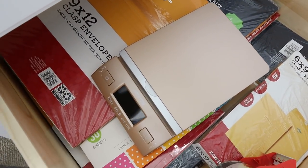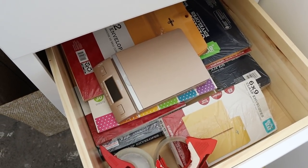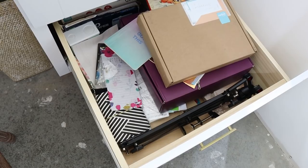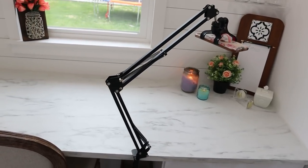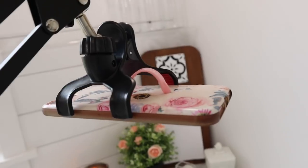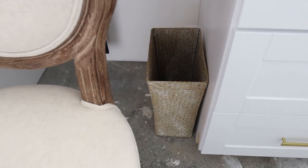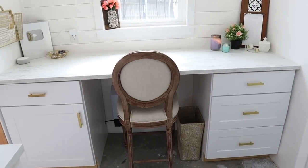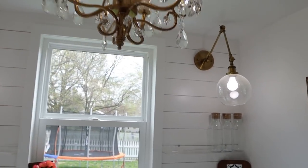In this drawer below I have all my Etsy shipping supplies: a scale, different size envelopes, packing tape, and scrapbook paper I use to dress up orders. The bottom drawer is a mix of notebooks, paper, envelopes, boxes, and one of my tripods that hooks up to my cell phone — it attaches to the countertop and has been very handy. The basket under my desk doubles as a trash can, and that was from Hobby Lobby. Even without the flooring, the whole space is really coming together just like I envisioned.